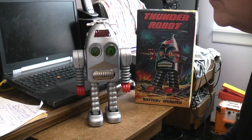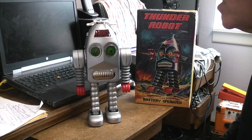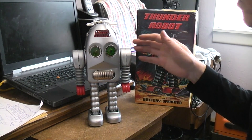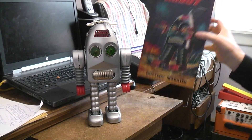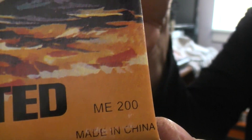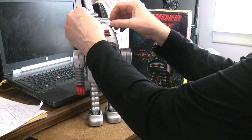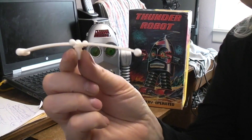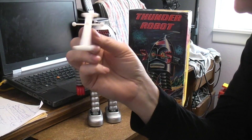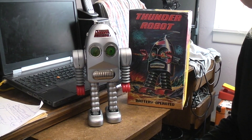This is one of the worst for fit and finish, so I'm assuming it is either a Joy Toy. Most of the Ha Ha ones are marked, but this one has no markings whatsoever — not in the battery box, not on the robot, not even on the box. It does say made in Japan and has that number there. It also has the droopy antenna, which was kind of a trademark of some of the cheaper ones instead of having the straight antenna. But there you have it — Thunder Robot back together and working.